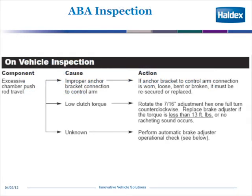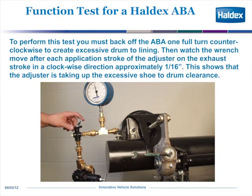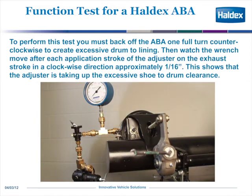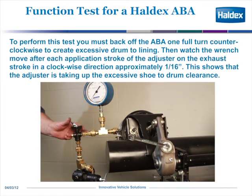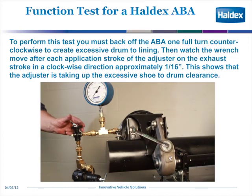ABA inspection. If you want to see if your ABA is working correctly, what you do is put a torque wrench on the 7/16ths adjustment hex and back it off counterclockwise — you must have at least 13 foot-pounds. You leave the wrench on the adjuster, apply the brakes and release, and you'll notice on each release stroke the wrench will move approximately a 16th of an inch in the clockwise direction, and that shows that it has taken up the clearance.